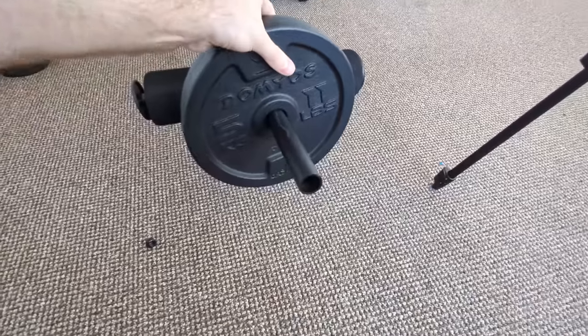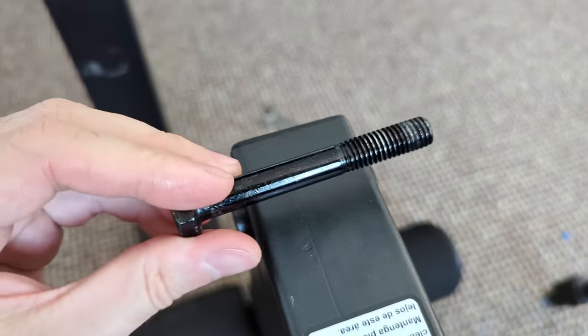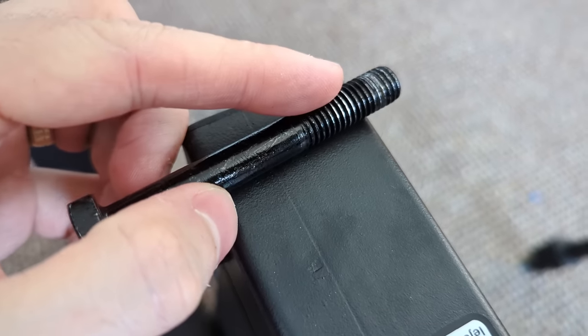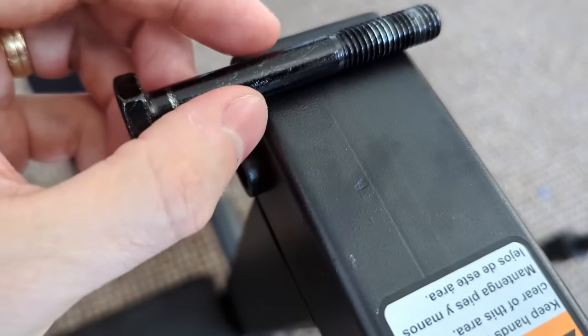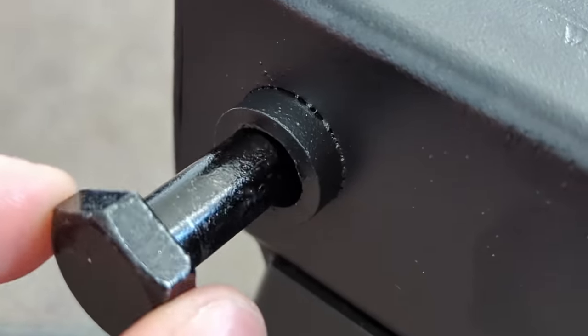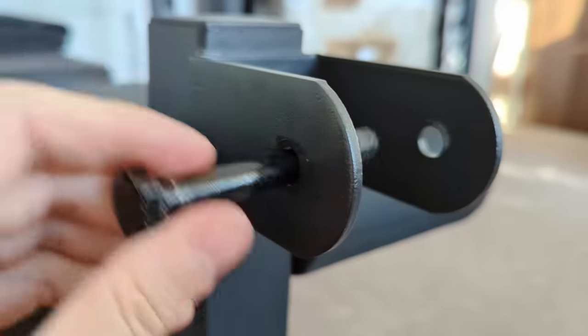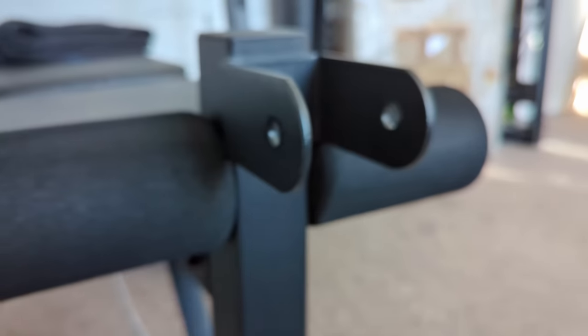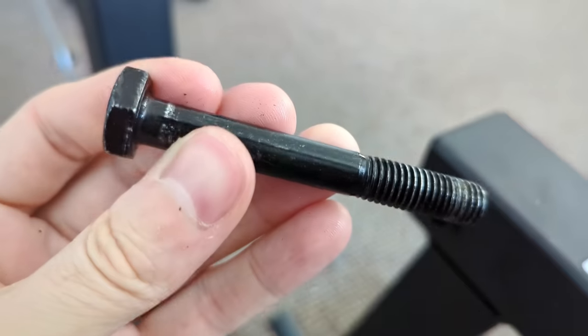Maybe I should take this off first. The screw is partially threaded and goes in about this far, and the threaded section is slightly thinner. I don't really understand this design decision. And same up here. But I'm not a mechanical engineer, so if you know, let me know. In the meantime, we're gonna replace this.